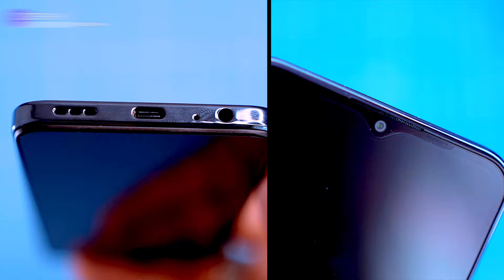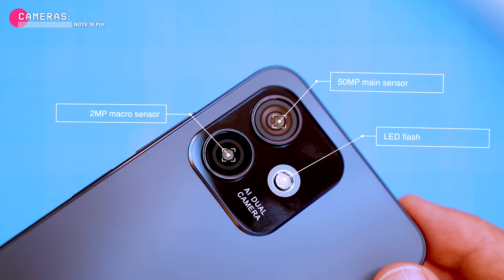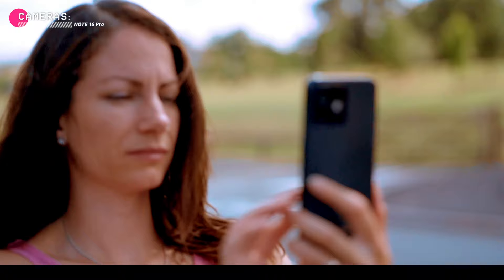The phone has a dual lens rear camera system with a 50 megapixels main sensor and a 2 megapixel macro sensor. I'm hyped to put this camera through its paces and see how it performs.